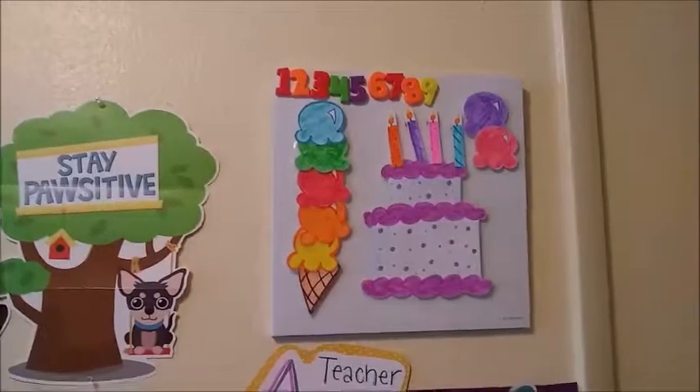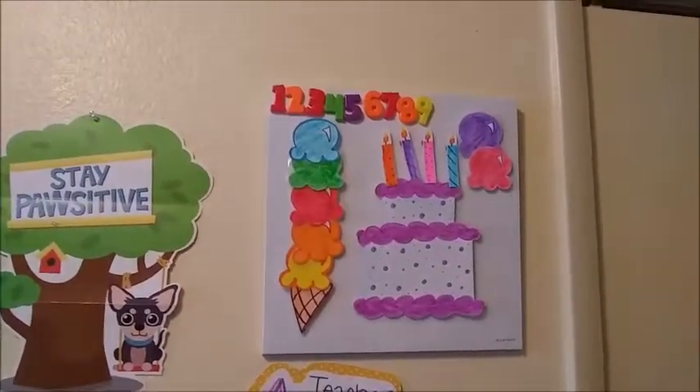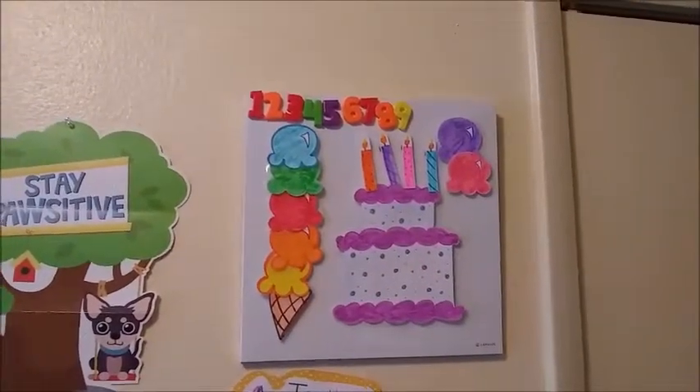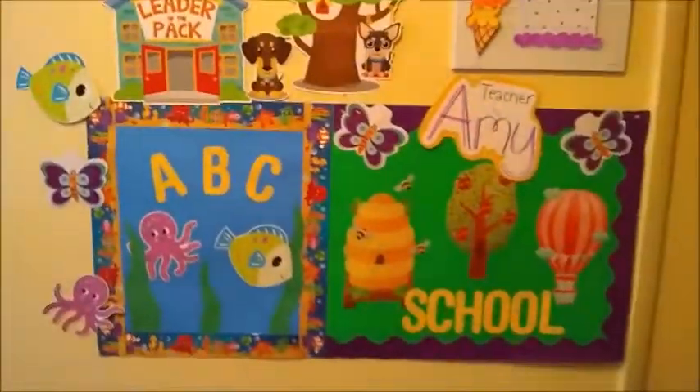For the reward system, I just cut it out, laminated it, and it works great. Yesterday was a birthday lesson so I made a birthday cake with candles, and every time they did good they got a candle on the birthday cake. This is also my backdrop.